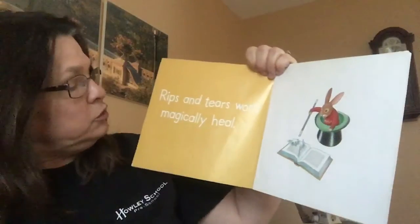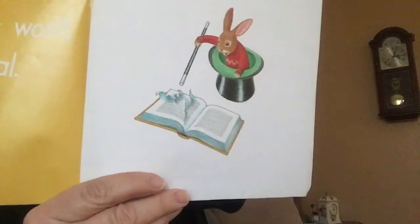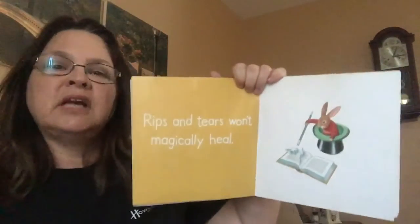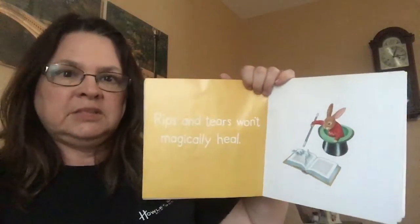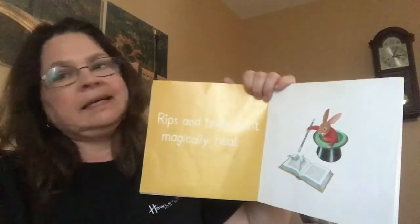Rips and tears won't magically heal. If you rip the book, they're hard to fix. Miss Janelle has a book hospital and sometimes I'm able to fix the book, but sometimes I can't.